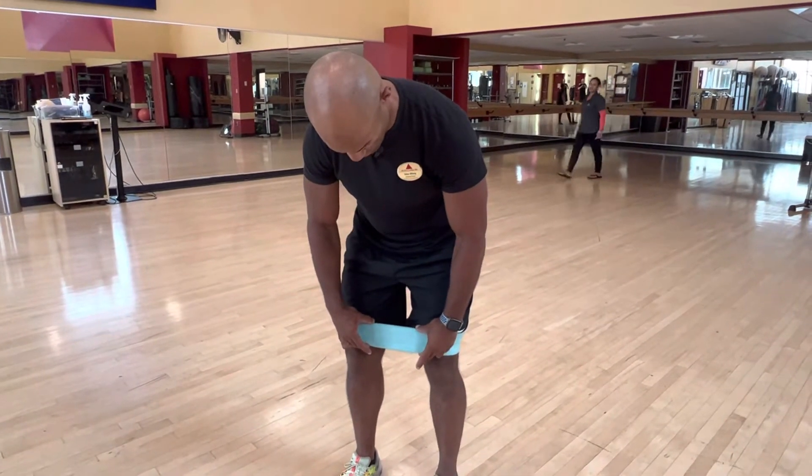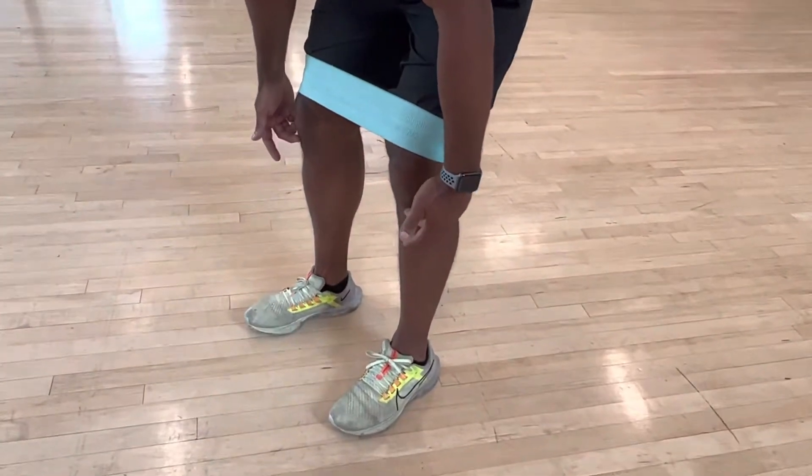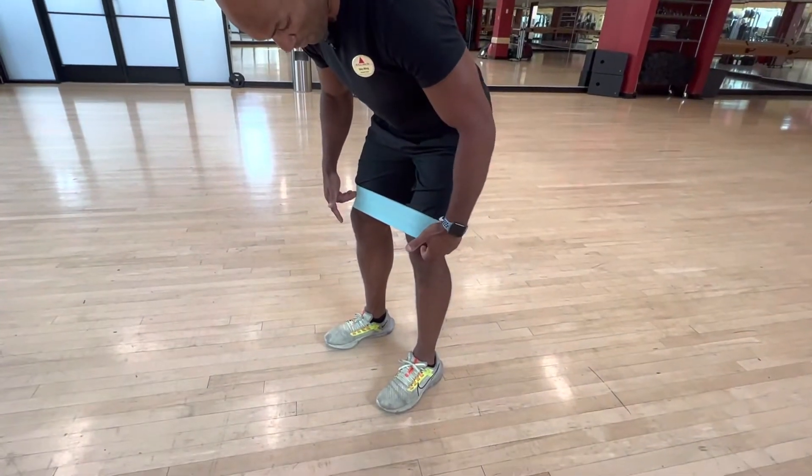The bottom position is pretty safe. You can try to do it just under the knees, or if you want more challenge, you can have it over and under.